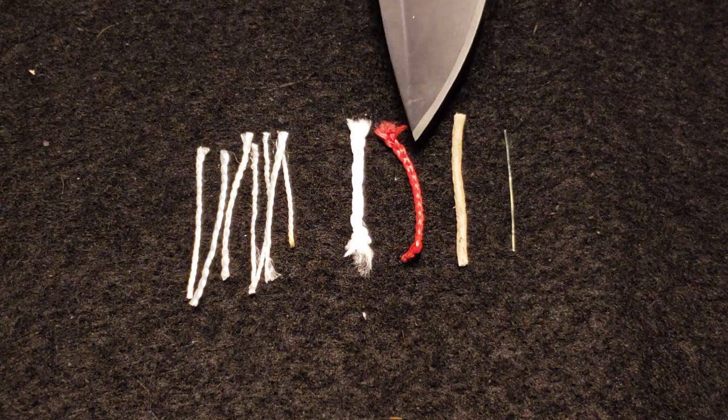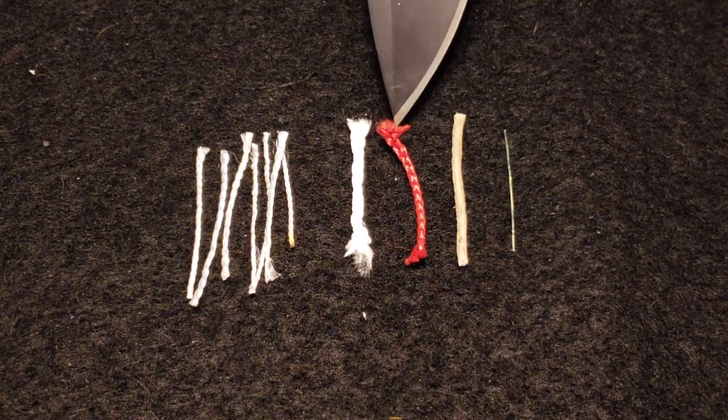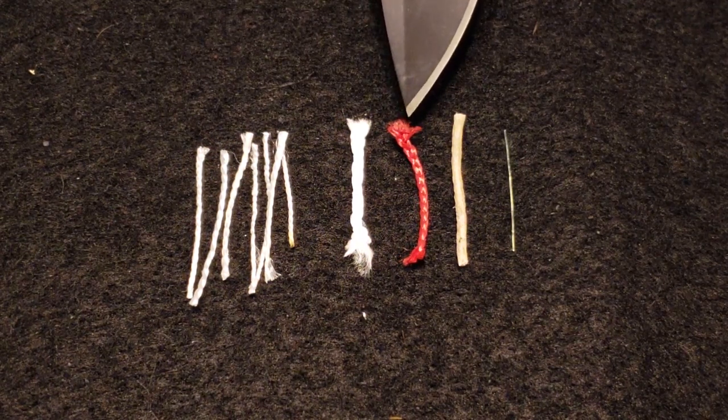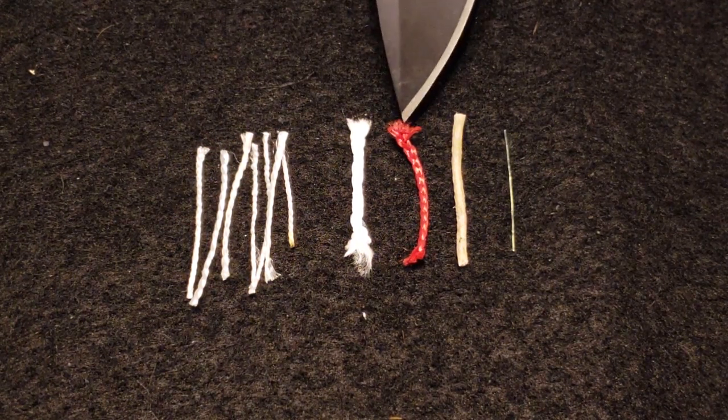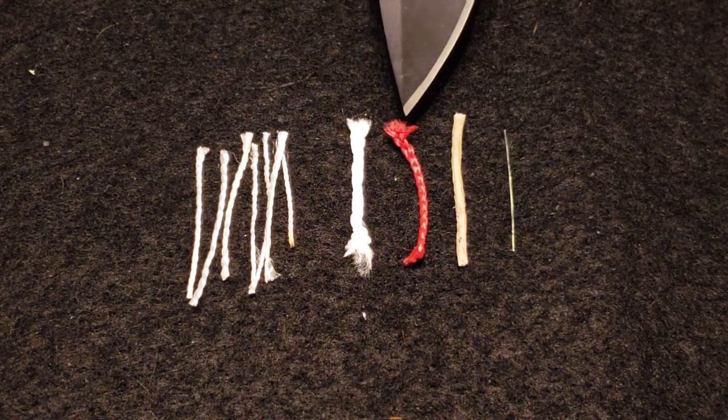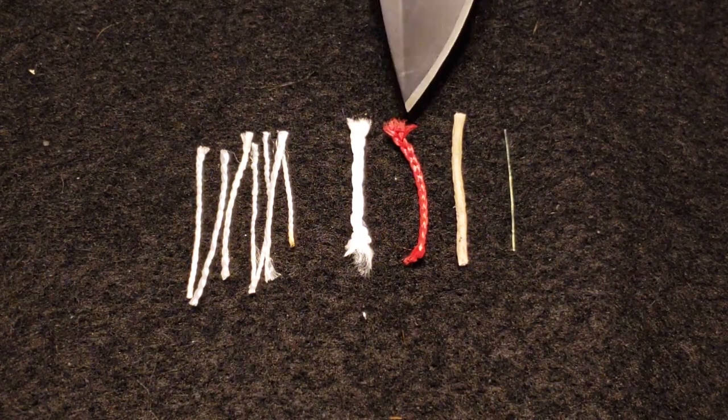The next thing you see here — that red — is called a Nano-Aramid cordage. This is a Kevlar product and this cordage by itself has a 110-pound strength. It's also very heat resistant, up to 900 degrees. This can be used to hold up cooking pots and things like that. There are a lot of good uses for that as well.